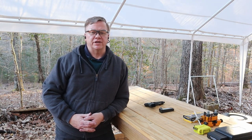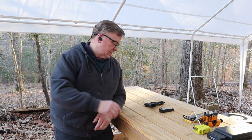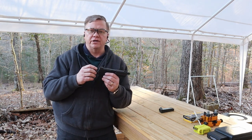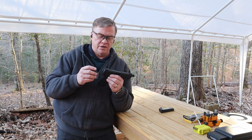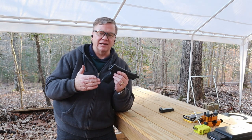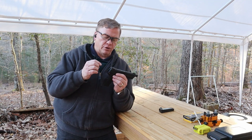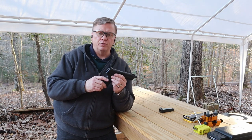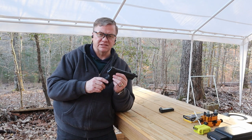Hey guys, it's Chris with Double Eagle Gunworks and we're out here on the range today. I changed out my sights recently on the HK45 because the sights that came on the gun I just never really liked that well. So I wanted to change them out and I put a set of TruGlo TFX Pro sights on here.